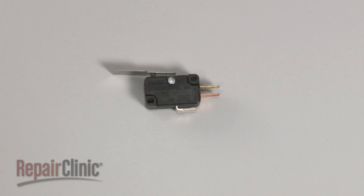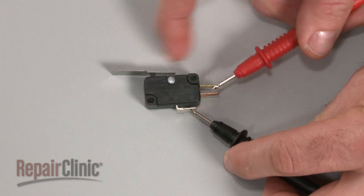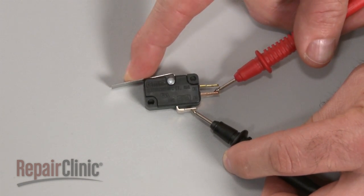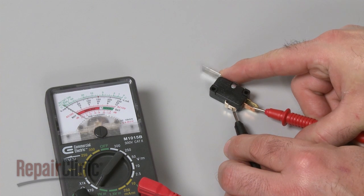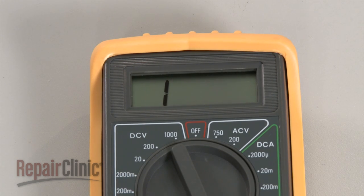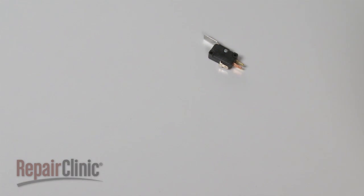To test the switch, use a probe to touch the common terminal and the second probe to touch the normally open terminal. Now actuate the switch. If the meter reading shows zero ohms of resistance, the switch has continuity. If the needle does not move or the digital display does not change significantly, there is no continuity, which means the switch is defective.